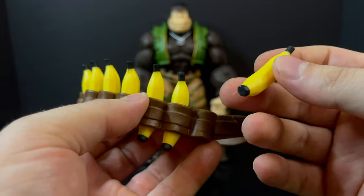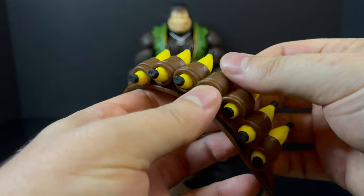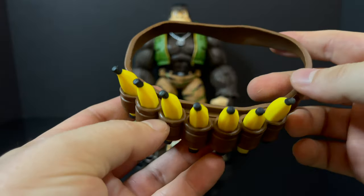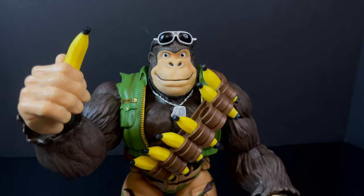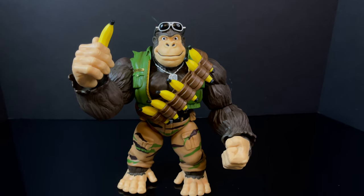I'm showing you a giant bandolier with a bunch of bananas — either they're bananas to eat or they're banana grenades. I kind of like the idea of both. Every single banana is removable from this bandolier. The bandolier simply slips right onto him, it's easy peasy. I like that every single banana is removable — that's a nice touch. You can hold the bananas, call them grenades, or just have them be food.